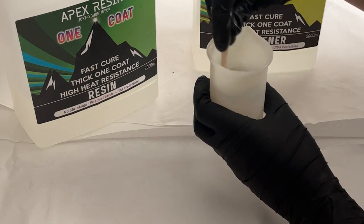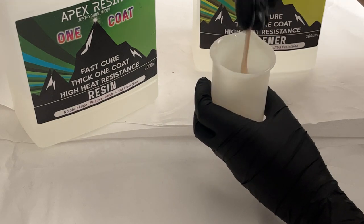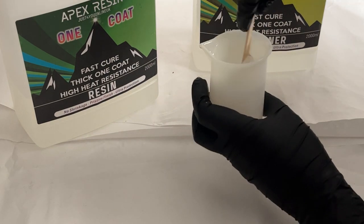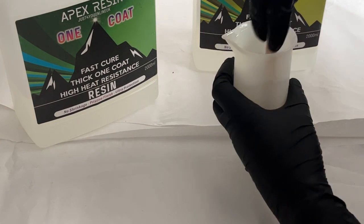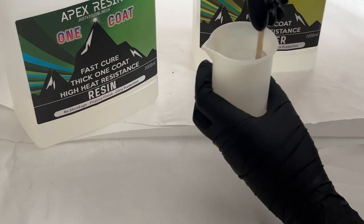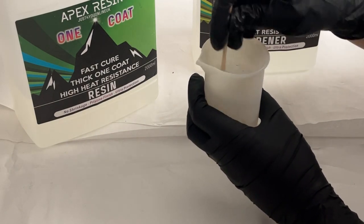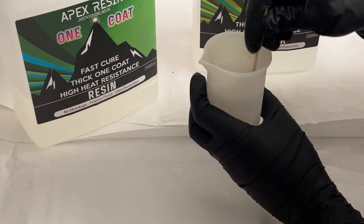I'm just going to mix this resin together now for three minutes. It's always worth keeping an eye on the resin itself — at the end of three minutes if you can see any streaks, make sure you scrape the sides of your pot well to get any bits of resin or hardener away from the sides. If you can still see streaks then it's okay to keep mixing for slightly longer than three minutes.